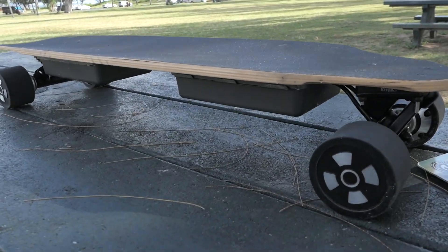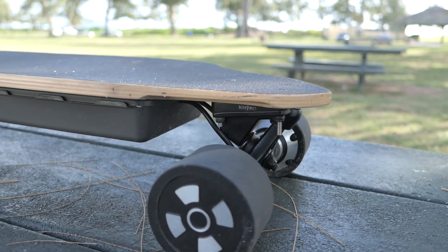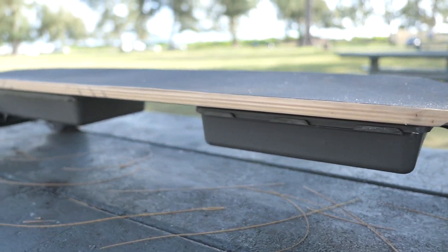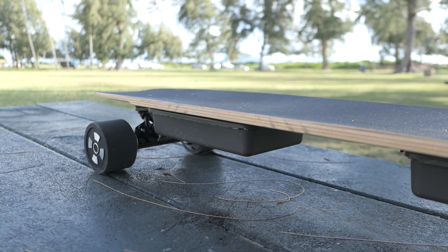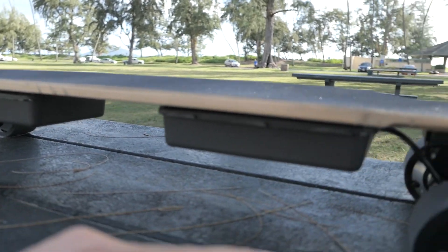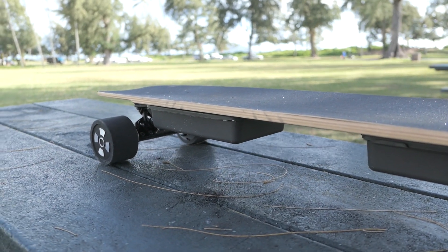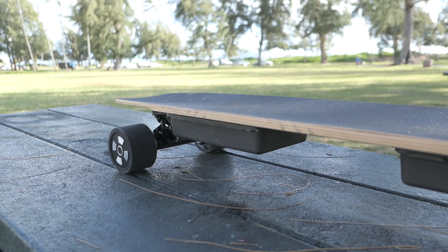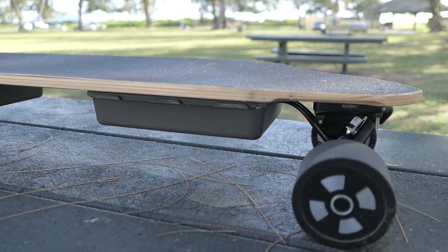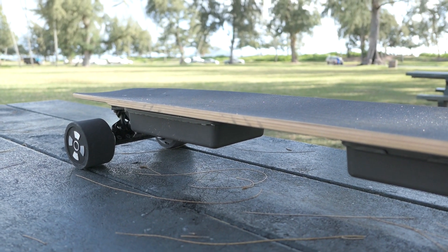Hey guys, welcome back to another video. Today we're going to be doing another skateboard review of the four-wheel drive DIY board that I built. For those of you that haven't seen the original build video, it is a single motor, single battery layout where you just have one drive and then a normal truck in the front. That was fine for a while until I realized it wasn't enough to pull me up hills.